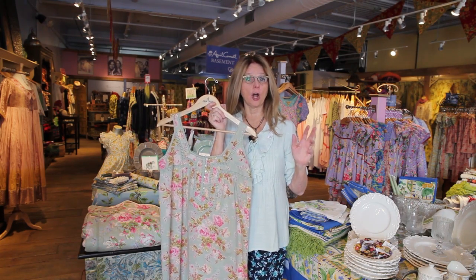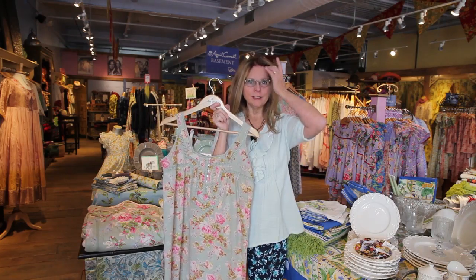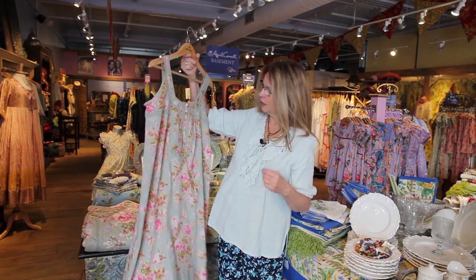I wanted to tell you a little bit about the different fabrics and the different cottons that we use. Because that's not immediately obvious to you, we spend a lot of time researching and perfecting the cottons. All of our cottons are laundered, washed, and hung to dry before they're ever made into garments or bedding. So the shrinkage and the stiffness is removed from the cottons.